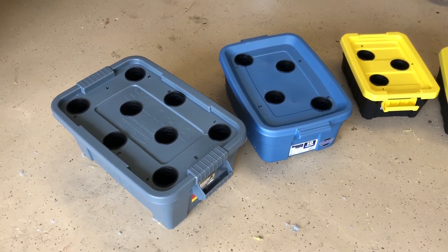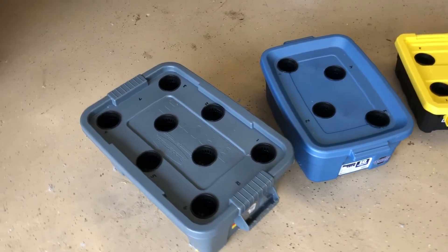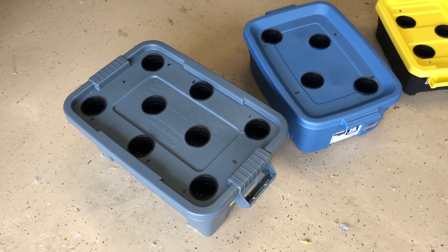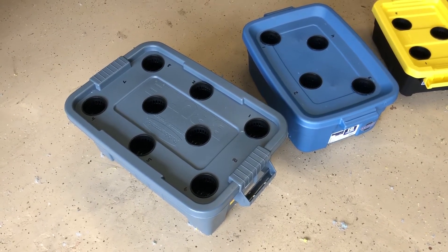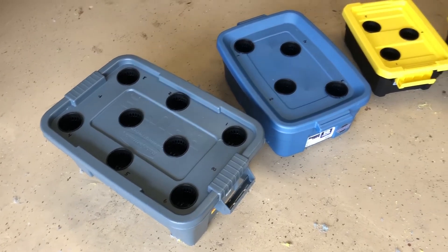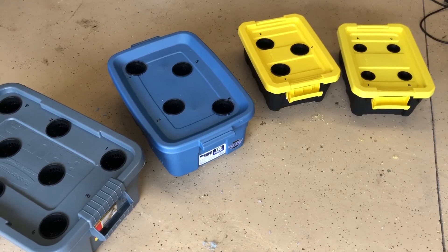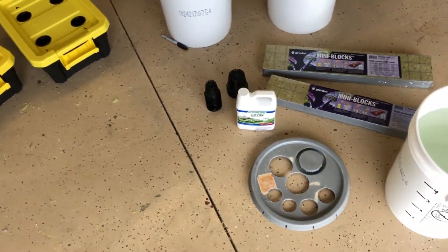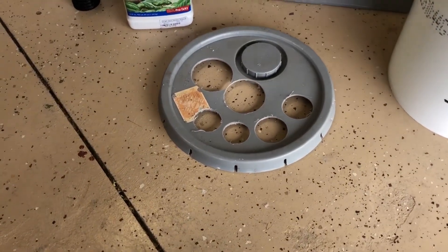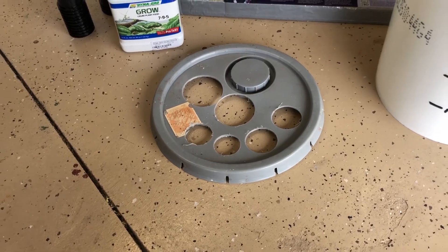The holes are drilled in all the containers. For the three inch net pots I had to use a two and seven eighths inch bit — the three inch bit was just a little too big. For the two inch net pots it was actually a two inch bit, but this may vary depending on what brand of net pots you get. I used a spare bucket lid to test different size holes, and I'm actually going to keep that and mark those holes for future reference.